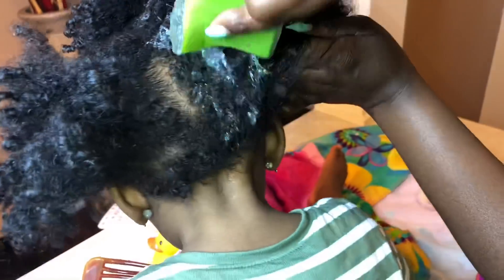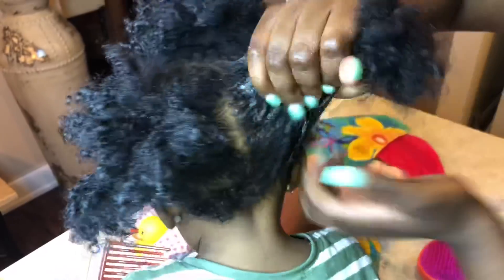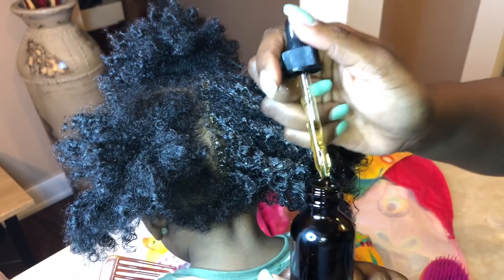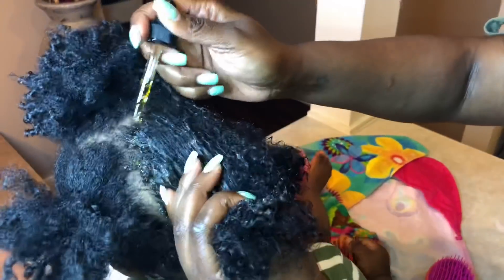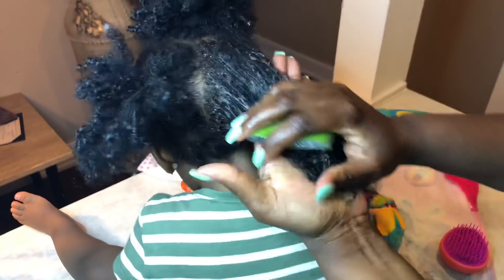I'm puncturing the aloe vera pieces — that's all you need to do to continue to allow it to ooze out more gel. There's so much gel in these pieces, and if you continue to puncture it more and more will ooze out. Do not throw it away if you feel like it's getting dull. After I've oozed out a lot of the gel, I grab my authentic Jamaican black castor oil and I add that to her scalp and also in different sections. You can tell the difference because it looks more moisturized than the rest of her hair.